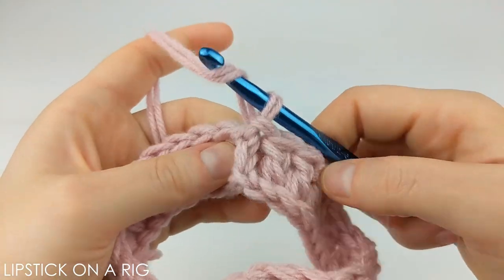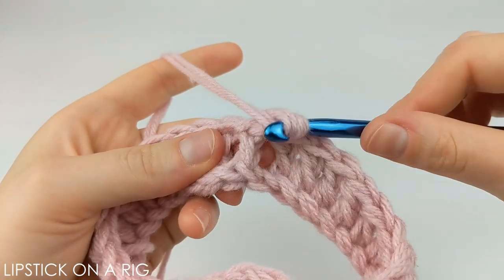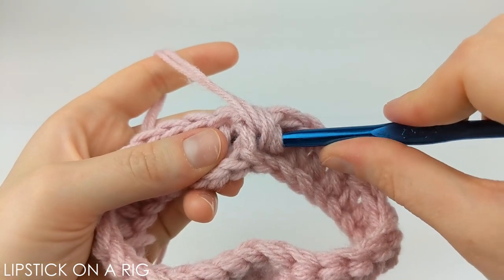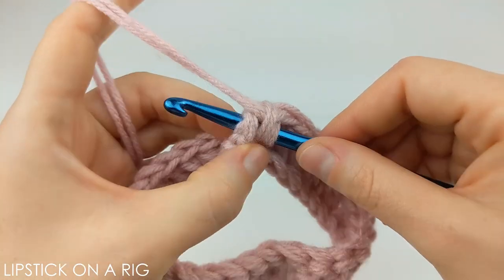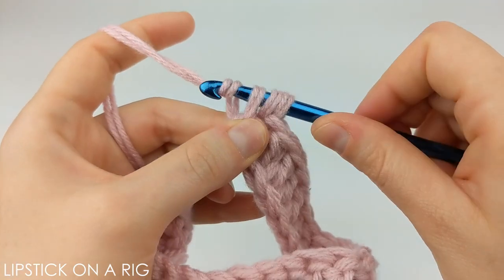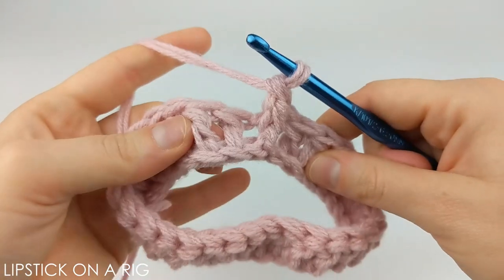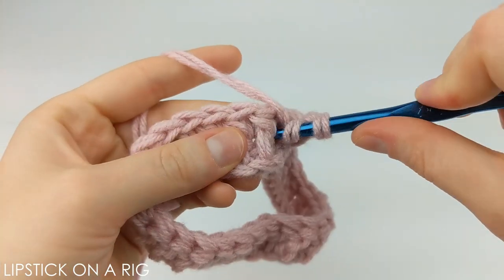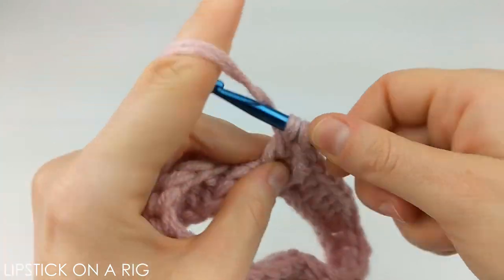I'll show you how to place your front post stitch in case you're unfamiliar. Go ahead and yarn over and then rather than crocheting in the top portion of your stitch you're going to crochet around the post. Then yarn over and drop the post. Then yarn over and drop two loops, and then yarn over and drop two more loops. Now repeat that for either the next two or four stitches depending on what size can you're making.